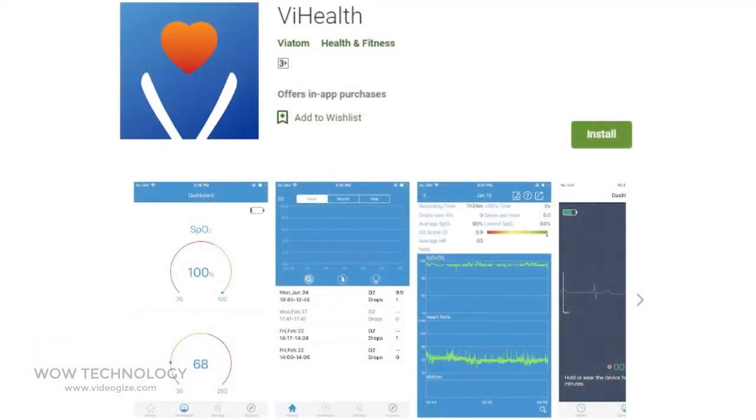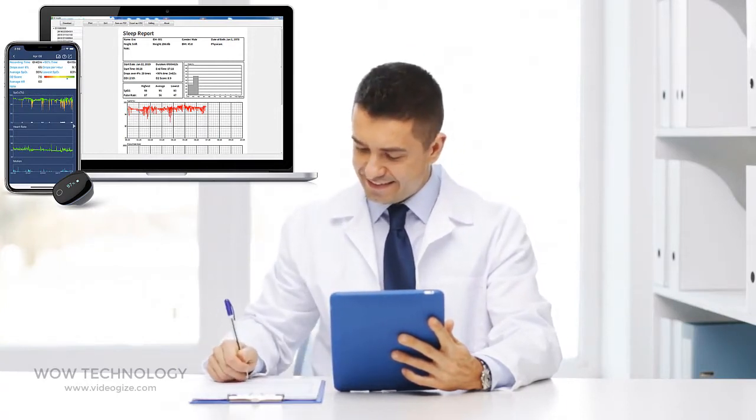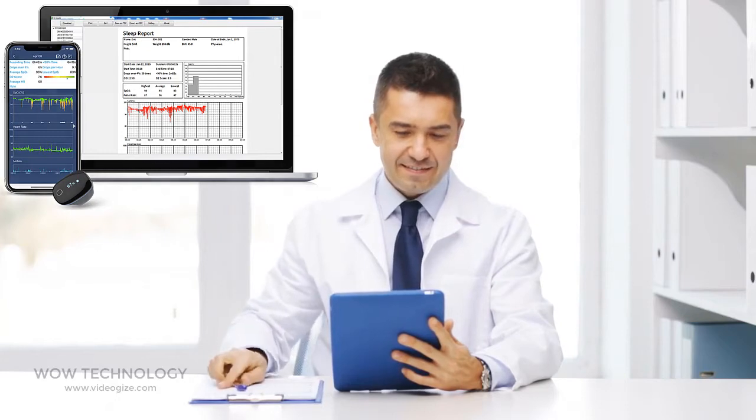You can monitor more details via the app. Just go to the App Store and install the ViHealth app, offering both real-time displays as well as downloadable detailed reports of nightly, weekly or long-term sleep data, which you can download and share with your doctor.